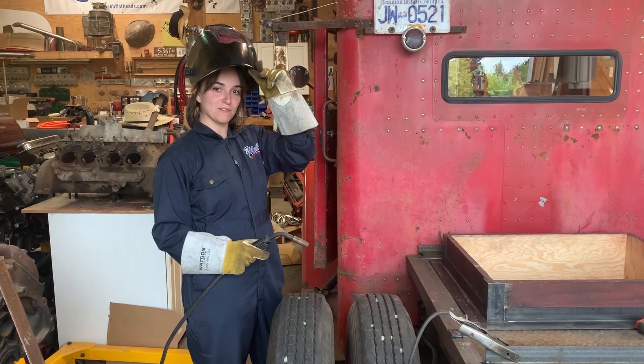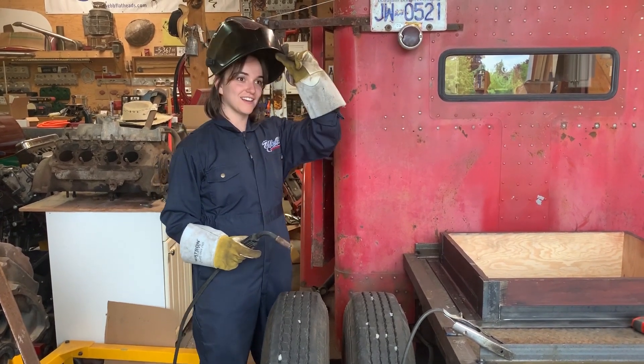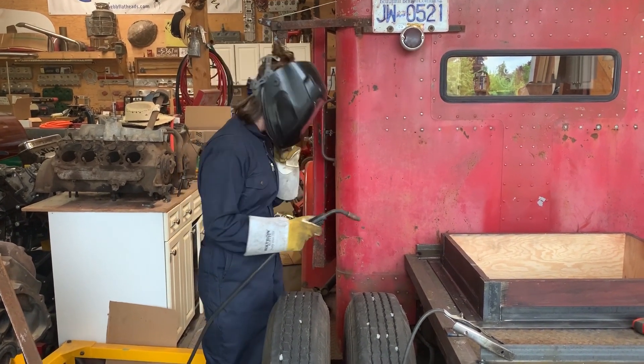The boys are making me finish up the rest of the welds on the battery box, because we're going for dinner and beer. Hurry up.